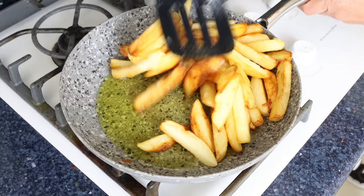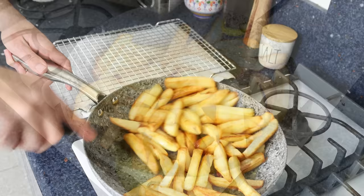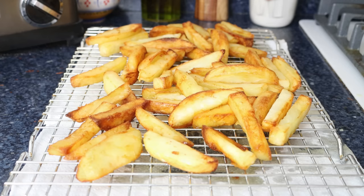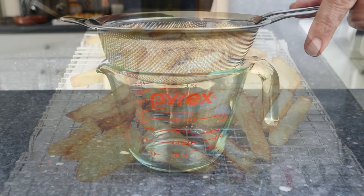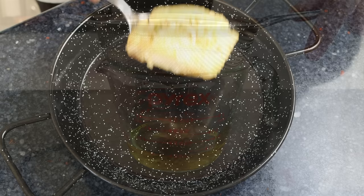Let's move back to our potatoes. They've been cooking for 20 to 25 minutes and have a beautiful golden fried color and should be perfectly cooked through — you can always pierce them with a toothpick and if it goes in easily they're ready. I'm removing them from the pan and transferring them to a wire rack with paper towels underneath, then seasoning with a kiss of sea salt. The olive oil used to fry the potatoes can be strained through a fine sieve to clean it up for use in future recipes.